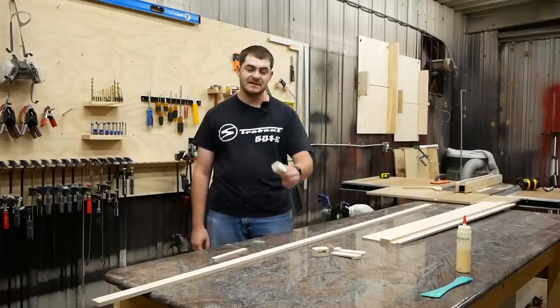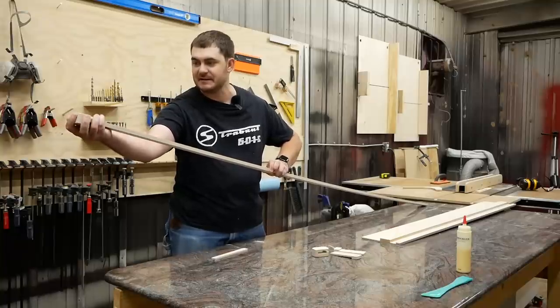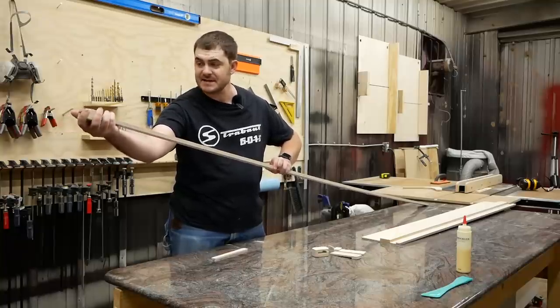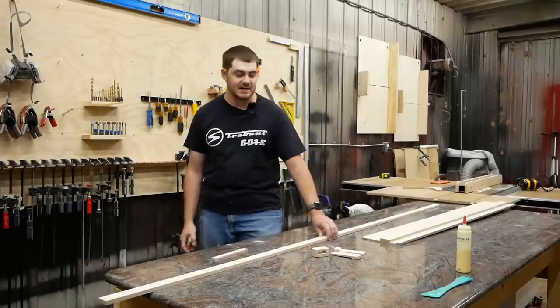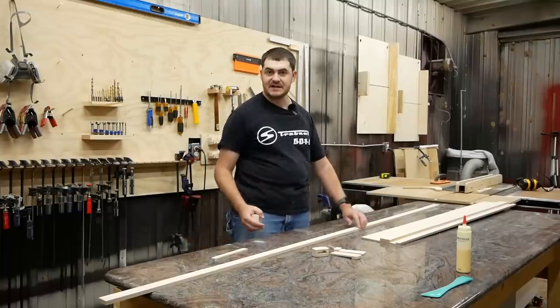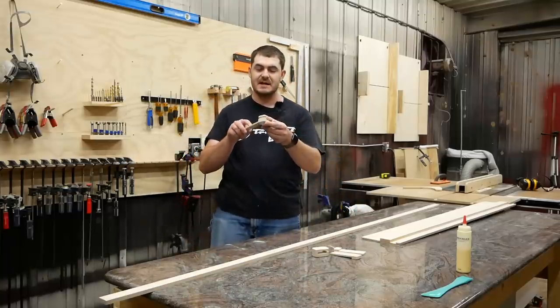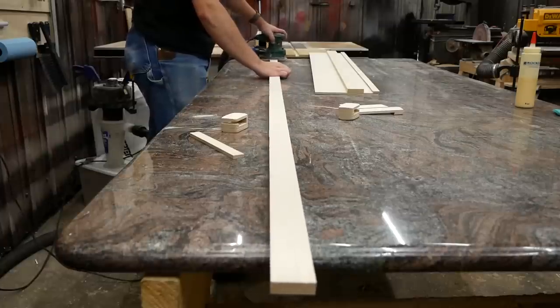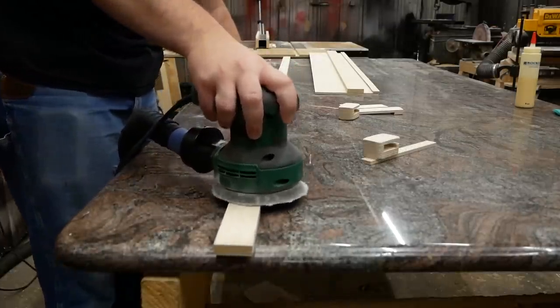As of right now, these little stop blocks we just made don't exactly slide on the measuring rails smoothly, or at all — they just kind of get stuck. So before we cut this big strip in half to make two measuring rails, I'm going to sand all four sides of it down to make it nice and smooth, and sand down the insides of these stop blocks with the strip sander to make everything nice and smooth and give everything some clearance so it can all slide.